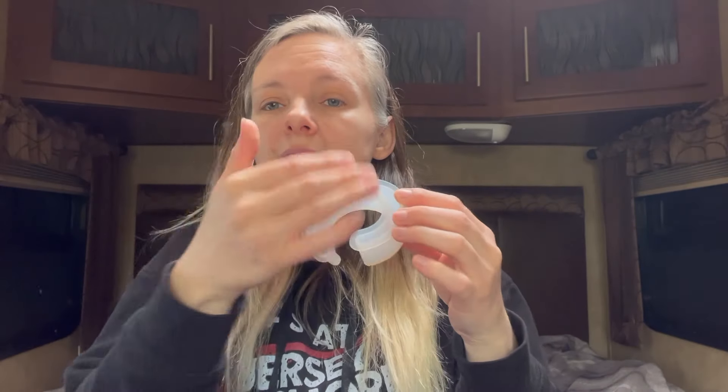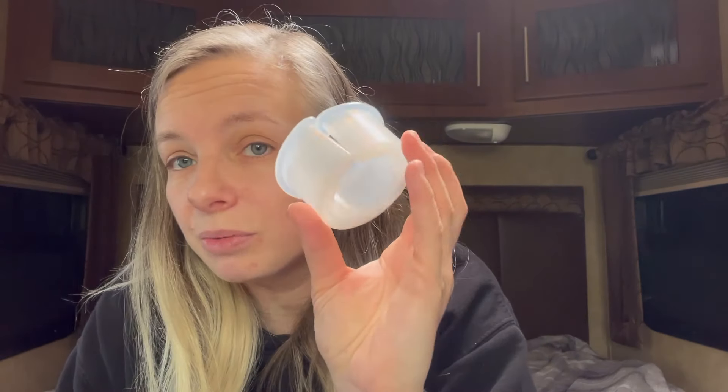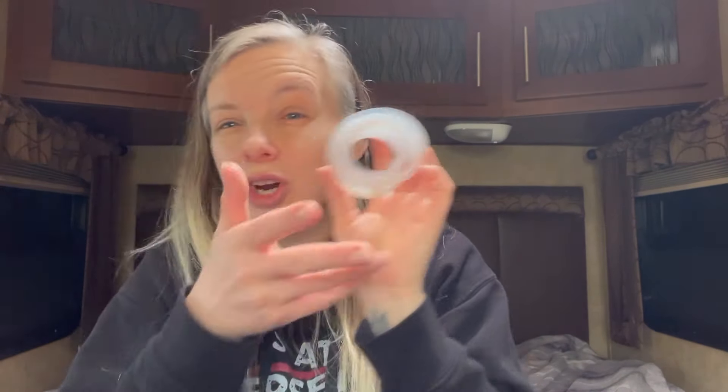This second mold was $2.98 and it's a bangle bracelet mold. I thought it would be really neat to put dried flowers in there, or foils, glow in the dark sand — something cute. I just thought there were a lot of possibilities with this one.